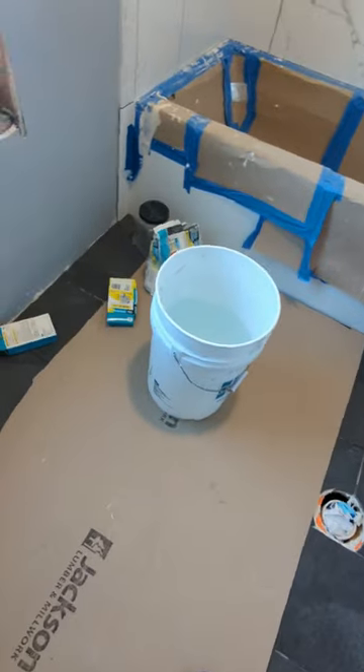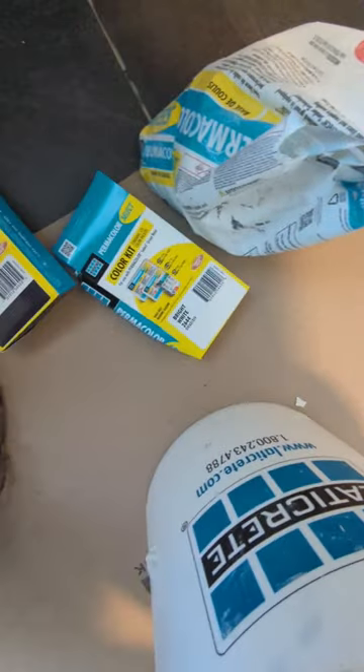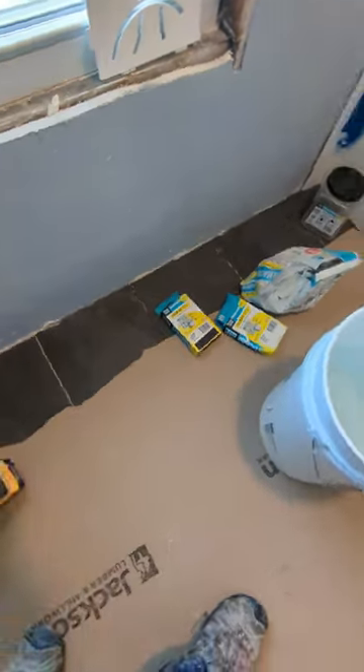It's time for grout. Today I have Primer Color Select, bright white walls, and the raven for the floor.